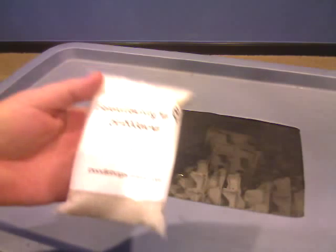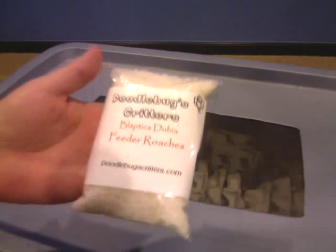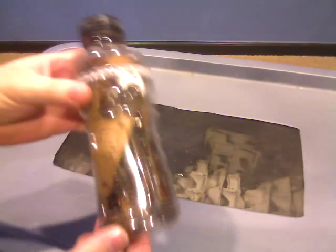The bad thing about smartphones is they chew through batteries, but I wanted to show the roaches that I got from Doodle Bugs Critters.com. This is the bag of large water crystals I got with it. Here's their cool little packaging.